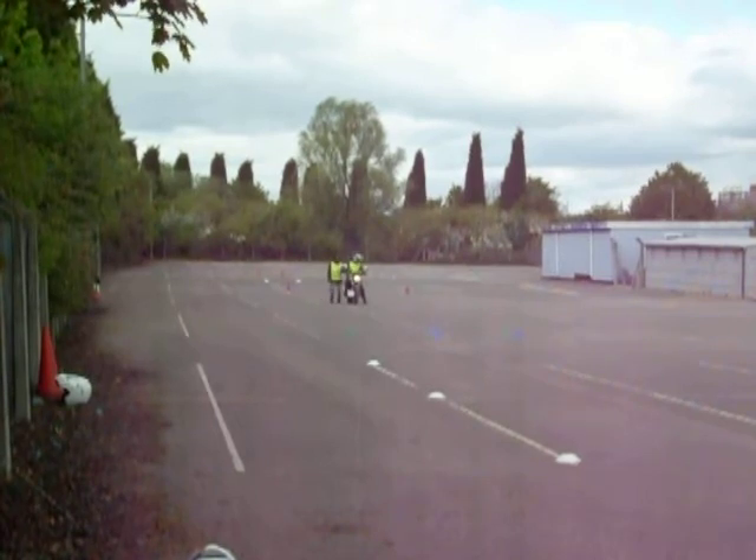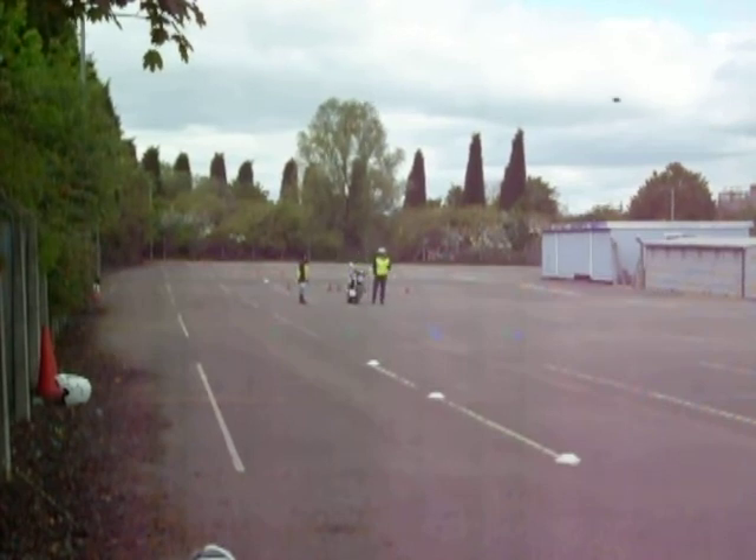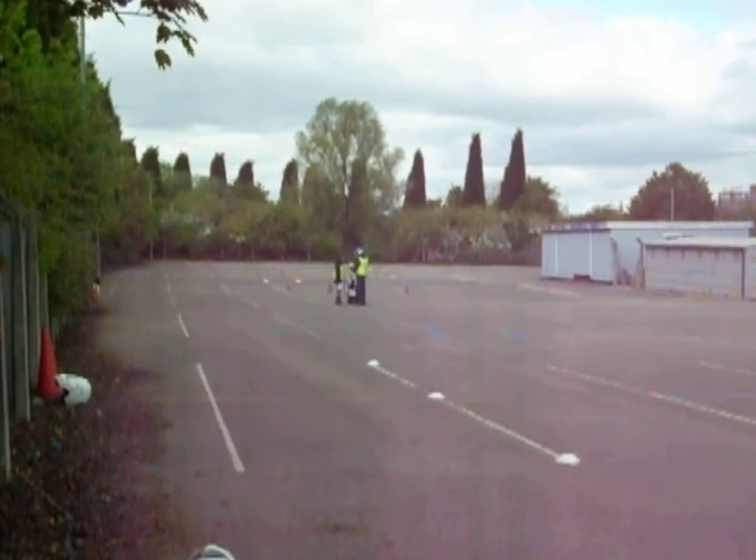The instructor will check the speed on the speed gun, ensuring that we've gone through the speed trap at at least 32 miles an hour — 50 k's. This is our off-road site, which gives unlimited access to students on their Module 1 training, so unlike having to travel all the way down to the DSA site, everything can be done here, saving a lot of time and a lot of money.